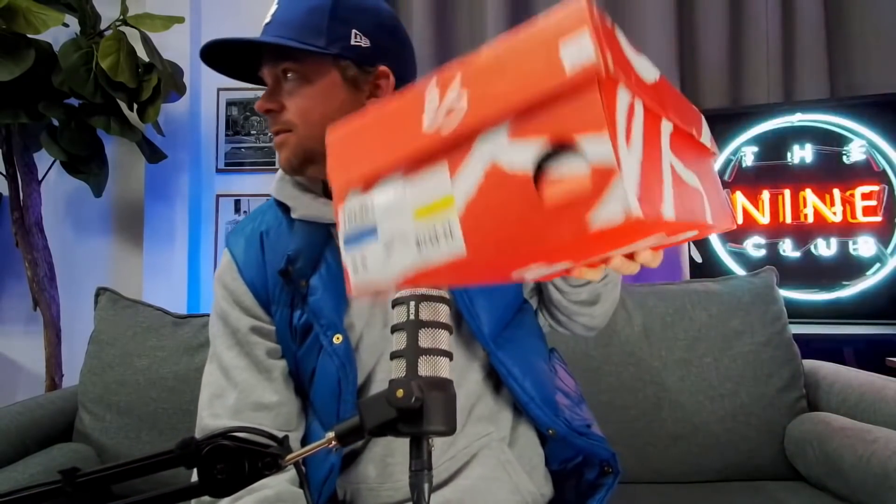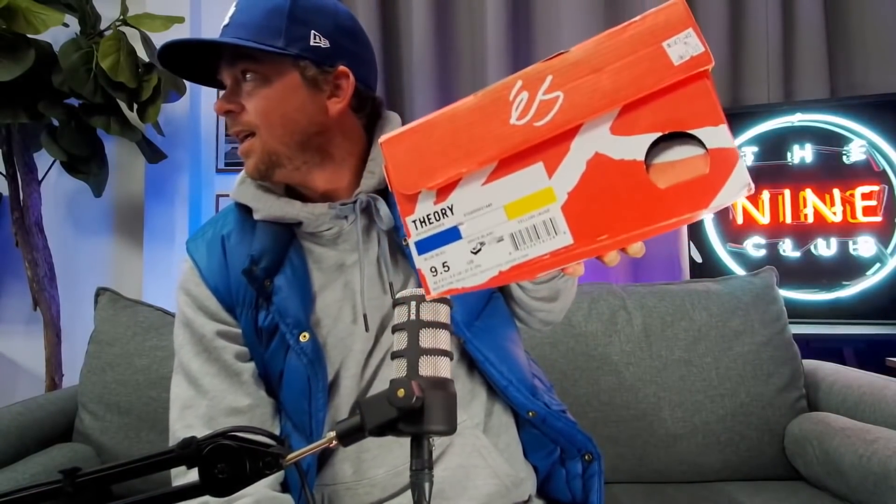I brought some of my old theories. I went up in the rafters and picked out — I have so many, so maybe we could do this a couple times. But I picked out two colors from each model. I had four models of the Theory. So I brought them so you guys could check them out. So I had these shoes called the Theory, and this was the first one.